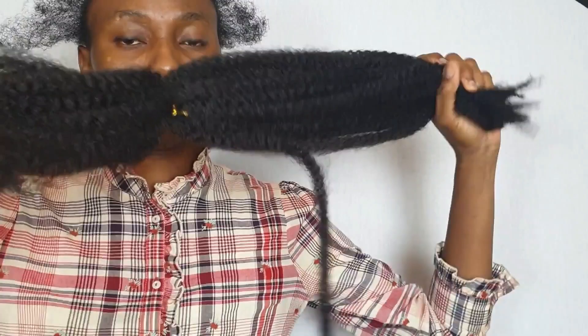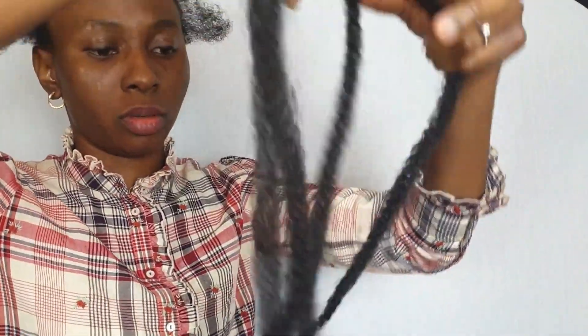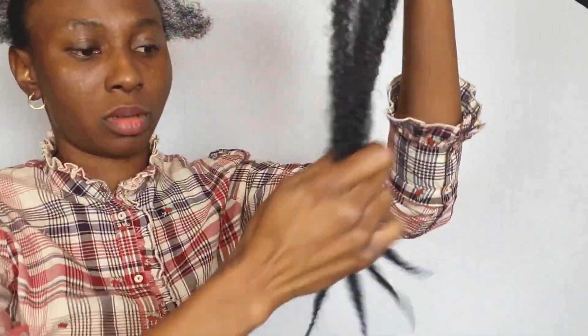If this is your first time here, welcome to the braiding community! And if you're not subscribed, what are you waiting for? Just click on the red subscribe button and join the braiding community — learn how to braid your hair by yourself.